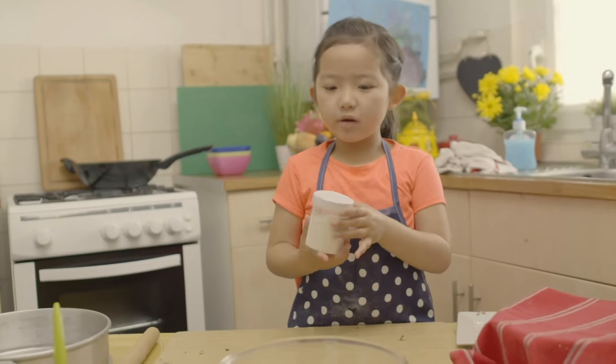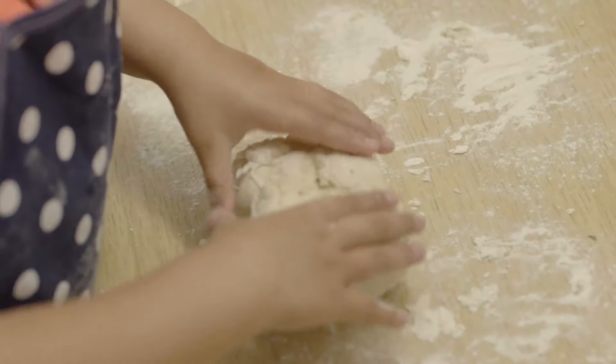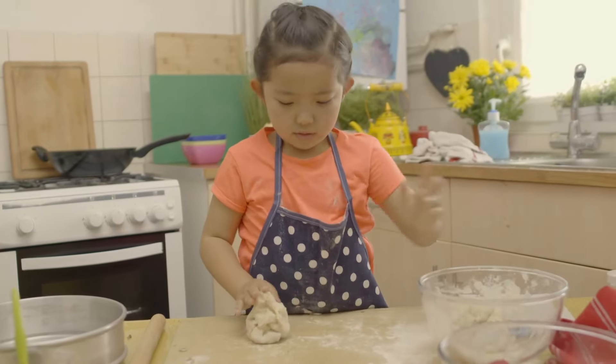Now I'm going to flour the surface and put the dough on. Split the dough in half and roll one half into a sausage shape.